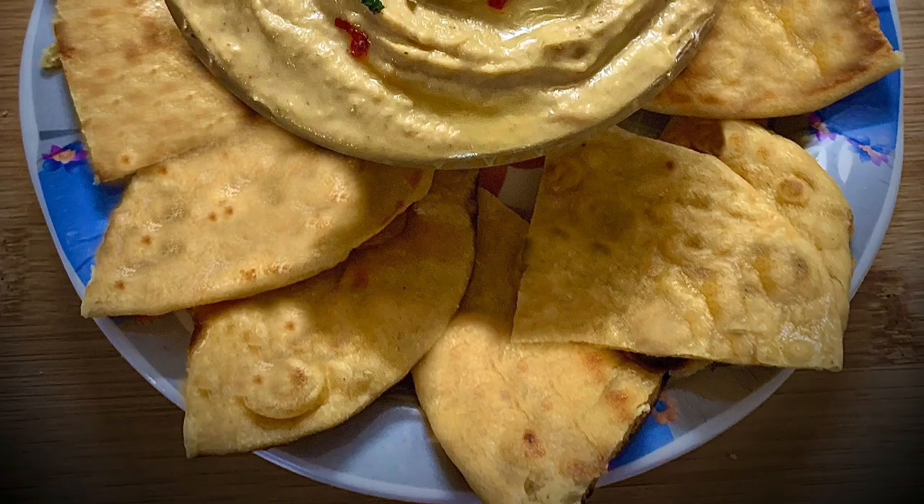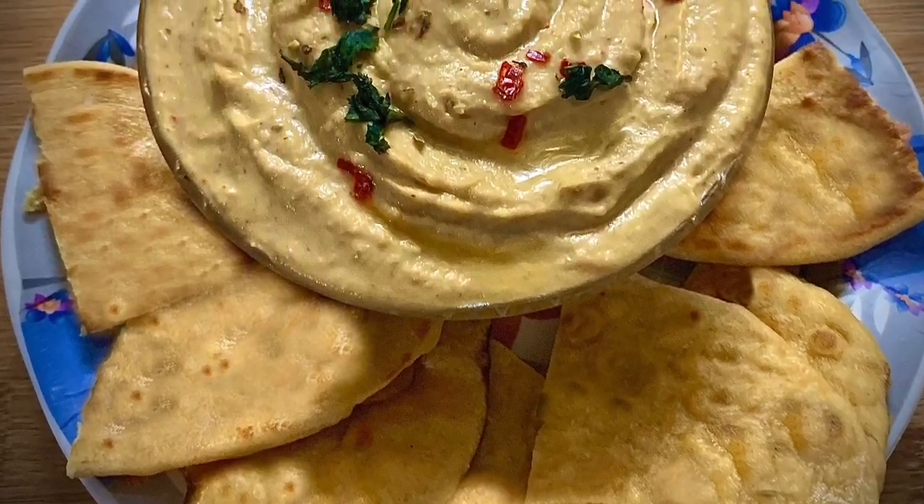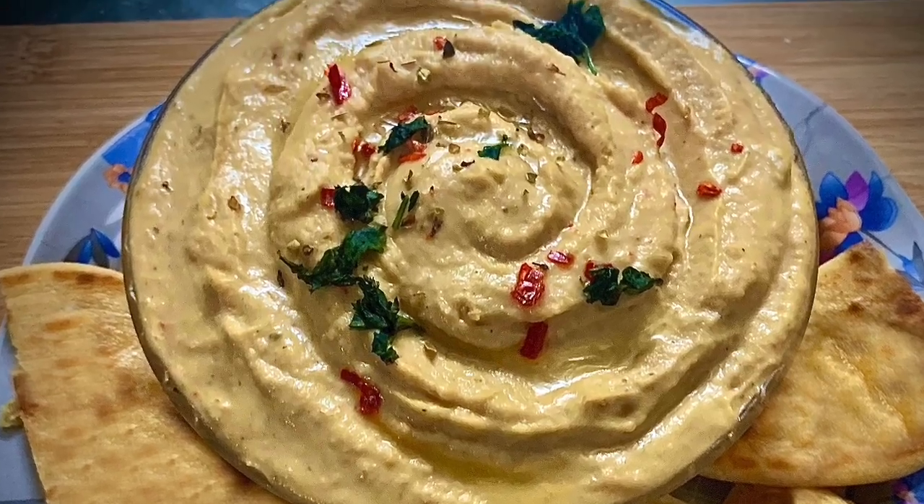You can also make this recipe and try it at home — do let us know how you liked it. Keep liking and keep subscribing!